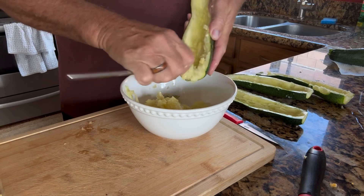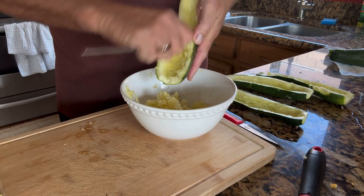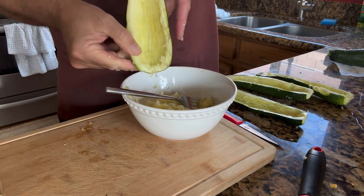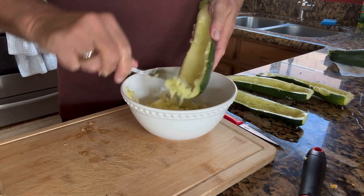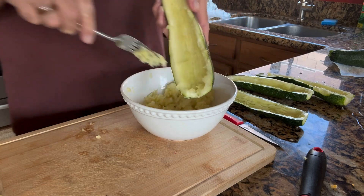When you scrape this out, you want to make sure you don't scrape the walls of the zucchini down so thin that it doesn't hold the filling. I always like to leave just a little bit of structure on the sides, so when I fill it up it's sturdy enough to hold all the ingredients without collapsing. You can eat it once it's cooked, but I just want to make sure the walls stay sturdy.